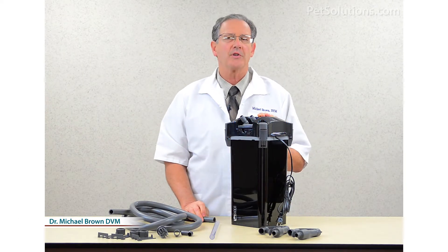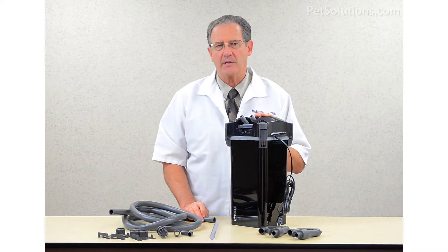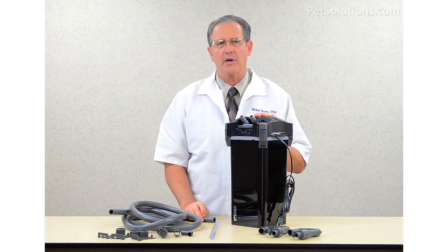The SICCE Whale Canister Filter is a new filter for freshwater and saltwater aquariums. This large capacity filter features an easy start-up, quick disconnect system, and silent operation.